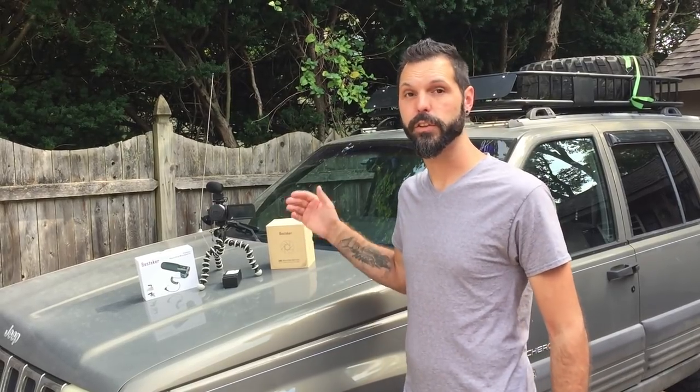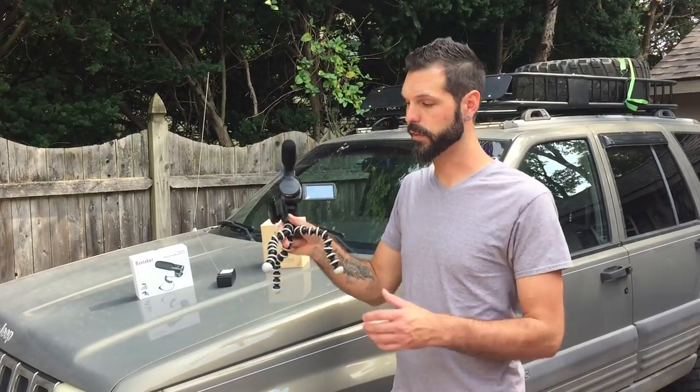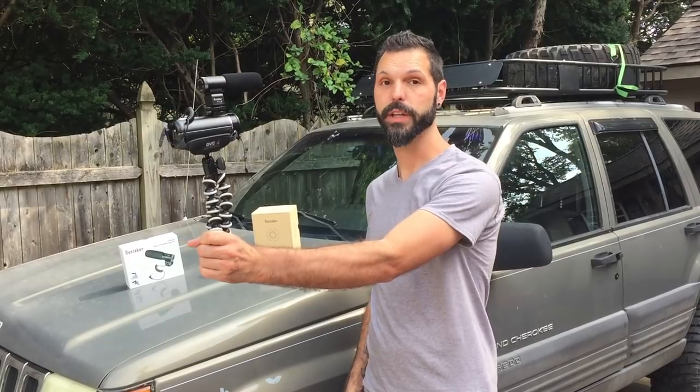I'm also going to include a link to this Gorillapod which I have here. I chose this Gorillapod because it's going to give me a lot more flexibility when it comes to placing the camera in different positions, mounting it to different items, or even if I want to walk and hold the camera.